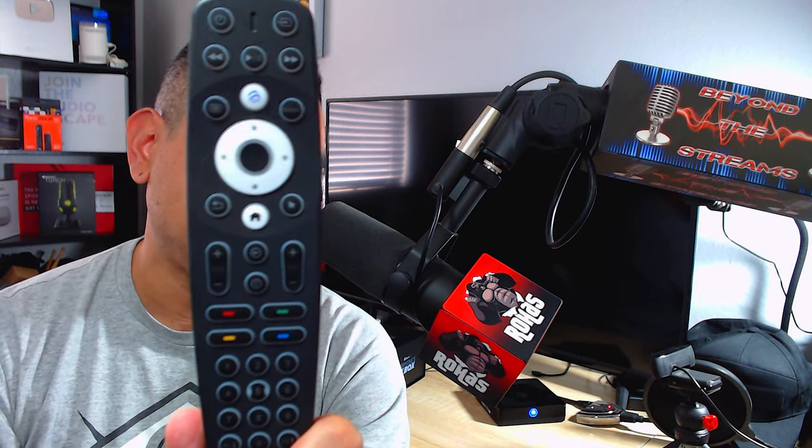This is your ultimate DVR system — super powerful, super beast mode. This is what you want. You get your power cable, an HDMI cable, and their BT400 remote, which has a smart app built into the device that you can set up to whatever apps you want, which is pretty cool. The only downside I've mentioned before is just the top part of the remote.